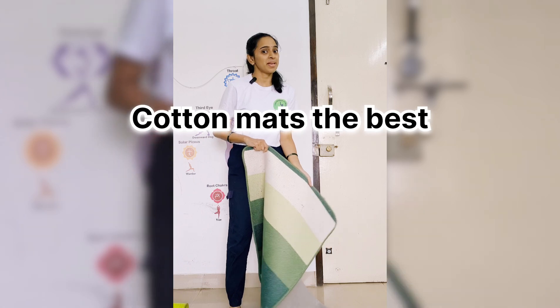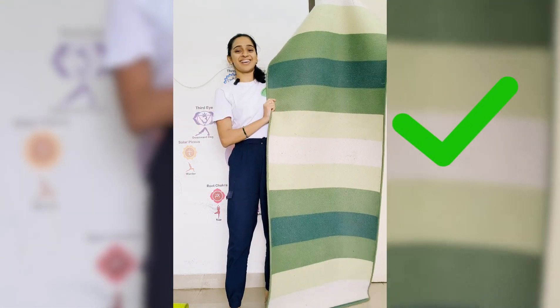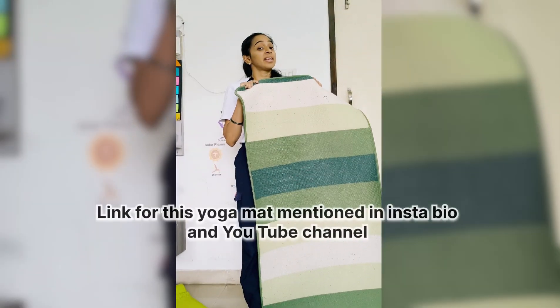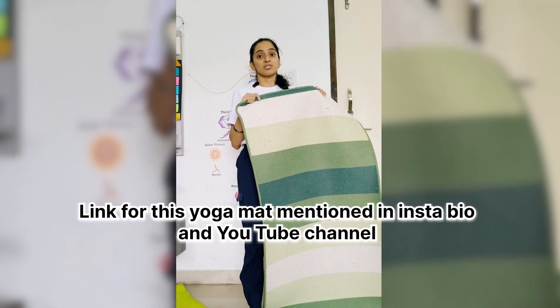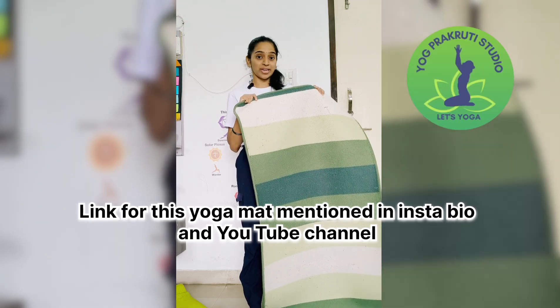That's the reason why you may not be able to lose weight. So which is the best one? This one. The link to buy this mat is mentioned in my YouTube channel and Instagram bio — so go get your mats!